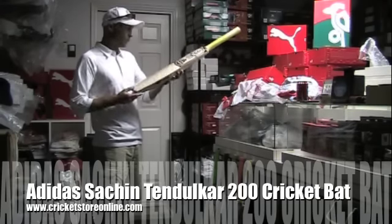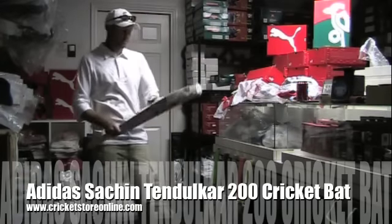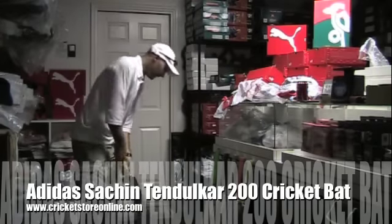This is just the most beautiful face. You can have a look at that. It's got a really nice curve to it. This bat is a little bit on the heavier side.